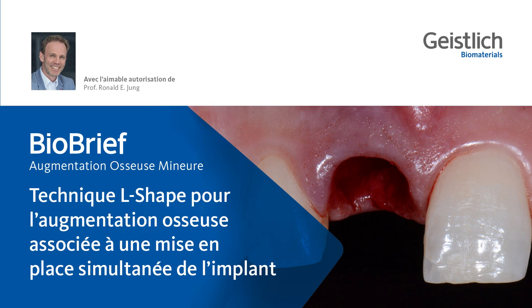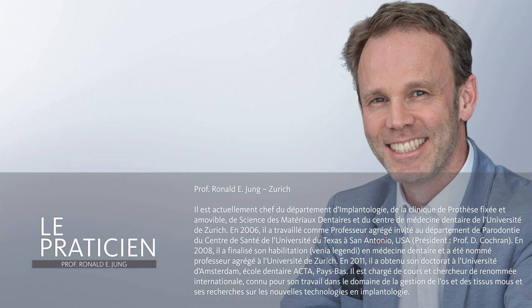I'm very happy to introduce you to a new technique in guided bone regeneration called the L-shaped technique. My name is Ronald Young, I'm from the University of Zurich, and I'm trained as an oral surgeon and as a prosthodontist.